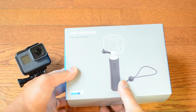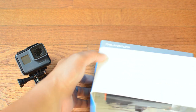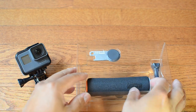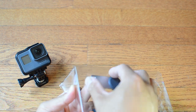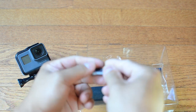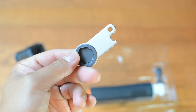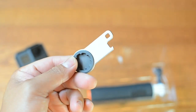Inside the box there it is — a small handle. It's pretty good. There is another item here which includes a key grip, and a thumb screw lock for the GoPro.